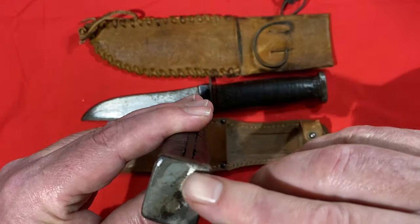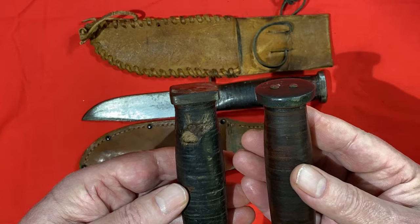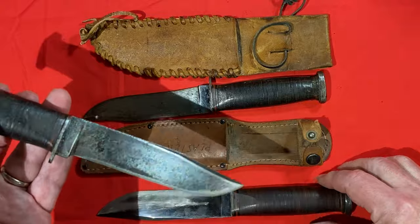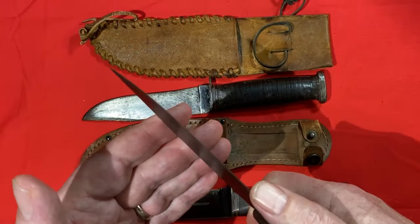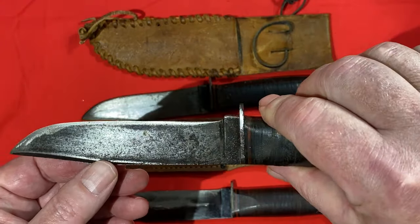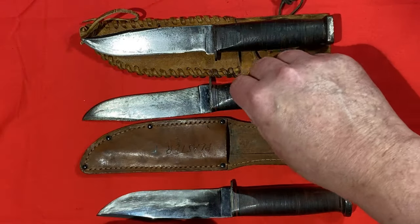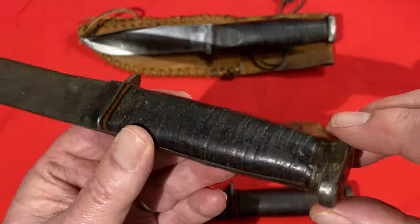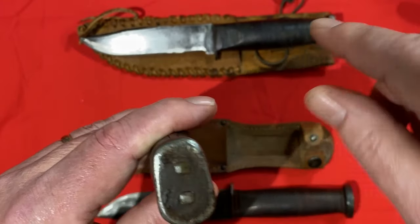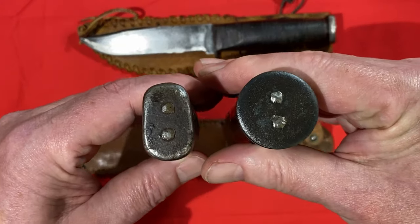Not only was the pommel squared off, it was ground flat. This is a knife that shows considerably more wear and more use, and it actually has a pretty decent edge on it right now. You can see it did have some rusting at some point. Here's the other modified one - on this one the pommel is much smaller and it's not flattened the way that one is. Compare it to the original pommel and you can see the differences.